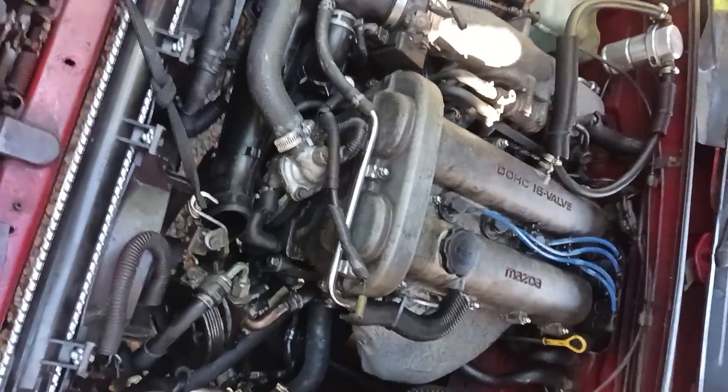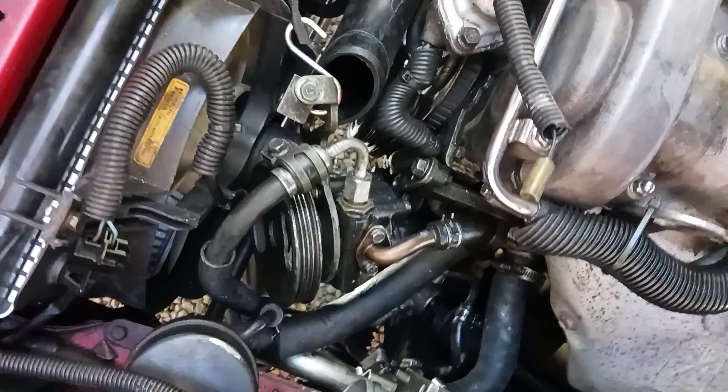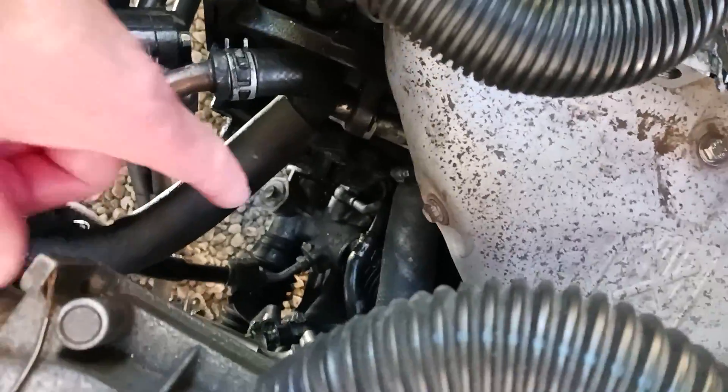This is a 1991 Mazda Miata. What I've done is I've loosened up and taken the power steering pump and put it out of the way in order to get down in there.